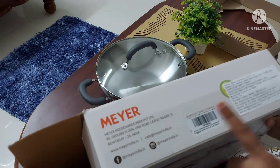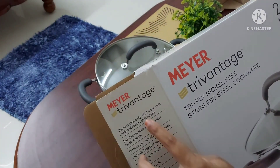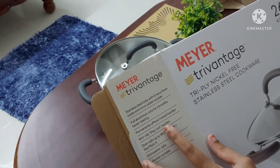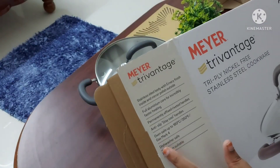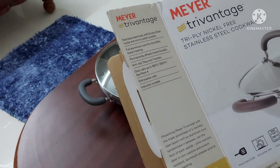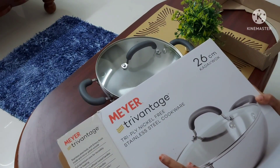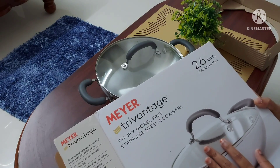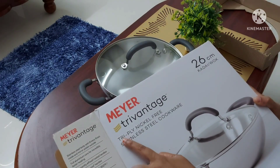An important thing to mention: earlier the company stated that only the Mayor Select range is nickel-free and the Mayor Tri-Vantage tri-ply range is not nickel-free. That's why earlier I bought the Mayor Select kadai, which is not a tri-ply cookware — it has a sandwich bottom. But later, Mayor brand changed that and has now mentioned 'tri-ply nickel-free' on the box itself, so it is assured that Mayor Tri-Vantage is also nickel-free, which is very beneficial to us.